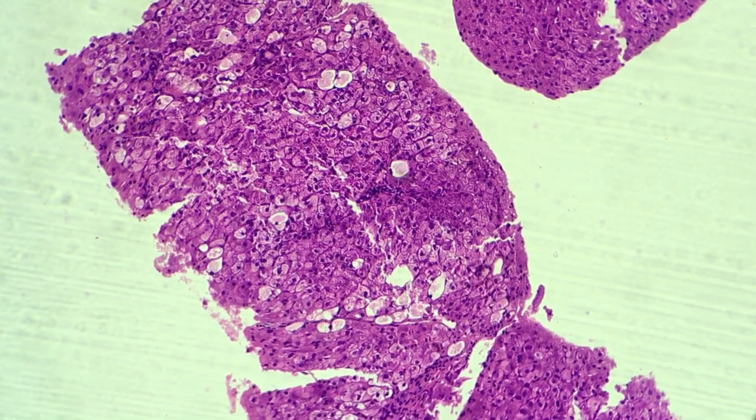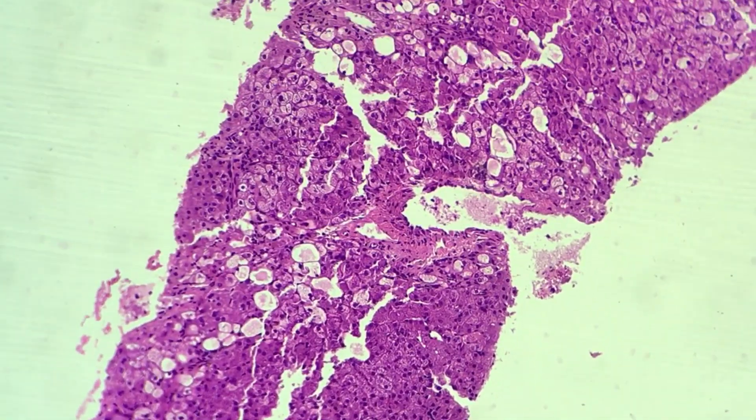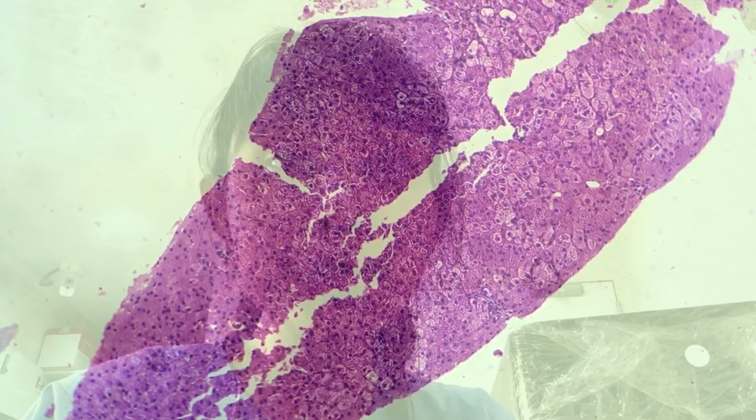Luckily, the report did not show any signs of chronic tissue injury or cirrhosis, which is good news because his condition can be treated. I hope this video was informative — I wanted to walk you through the protocols we follow during ultrasound guided liver biopsy and what happens to your pet before, during, and after the procedure.